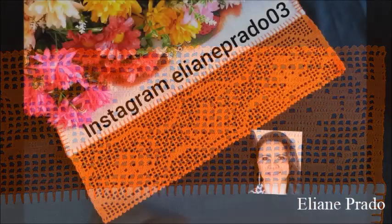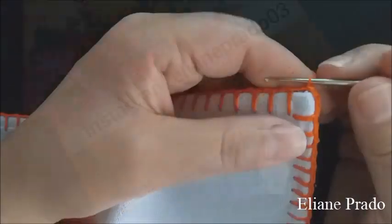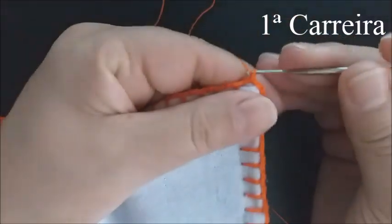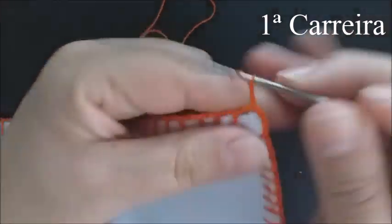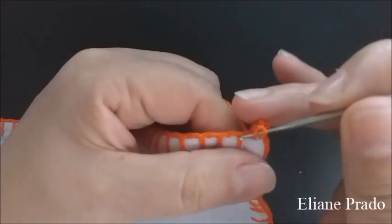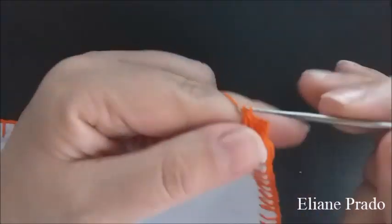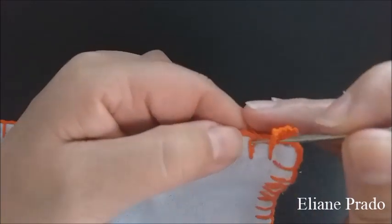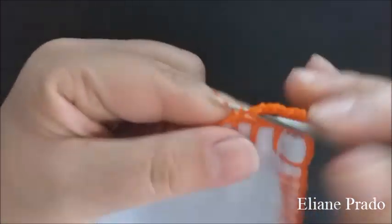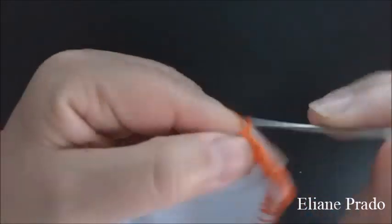Vou organizar a mesa e já começo o trabalhinho de hoje. Vamos começar o trabalho pelo lado direito do pano. Eu já fiz meu caseado de duas correntes. No começo, três pontos correntinha, depois mais dois pontos alto dentro do caseado e um aqui na base do caseado. Fiquei com quatro pontos alto no cantinho de borda. Vamos fazer duas correntes e ponto alto aqui no ponto de base.